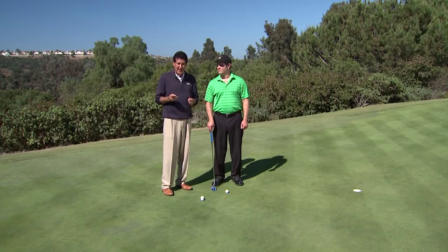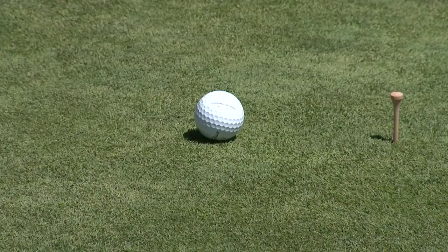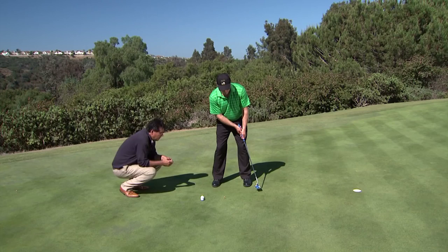This technology can have the same impact on you. Rather than guessing what you see best, we put it through trial to see what you line up with. We set up a course with a six-foot straight putt, a 12-foot straight putt, and an 18-foot straight putt. Starting at the six, I get behind him and ask him to line up directly to the center of that hole and tell me when he's there. Go ahead and hit the putt. Perfect.